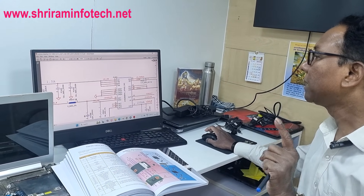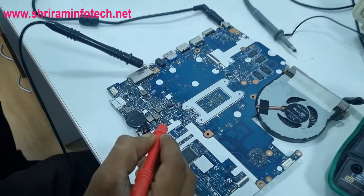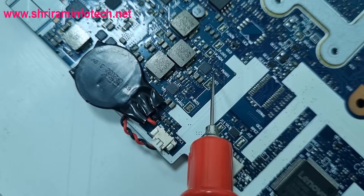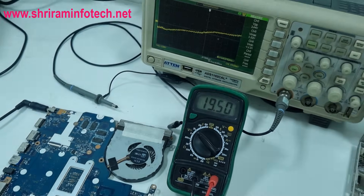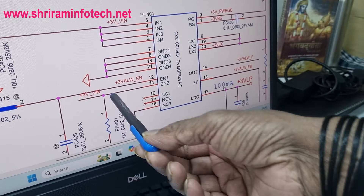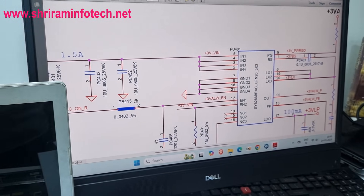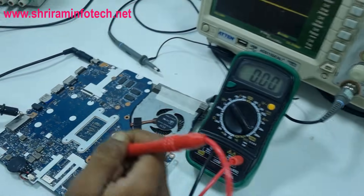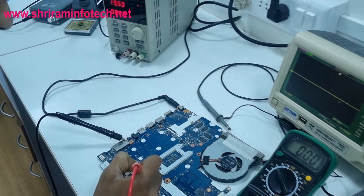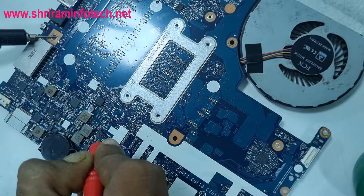We check pins 2, 3, and 5 for input voltage, then pin 17 for the linear output. Here is the chip on the motherboard. We connect the multimeter and confirm 19V input to the 3V/5V chip. Then we check pin 17, the LDO linear output. This 3VLP voltage goes to the SIO. Checking pin 17 — yes, the multimeter shows the linear voltage is present.